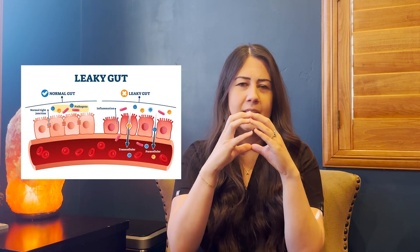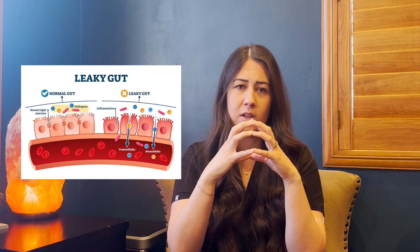To give you a little overview: when we have all this inflammation, something that commonly happens in our gut — which a lot of people have heard of — is leaky gut. When that stomach gets really inflamed, things just start to get a little loose or leaky, as we say. That's because in our stomach we have gap junctions that are typically nice and tight, which keeps our stomach fully sealed.